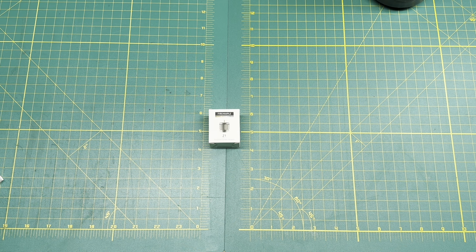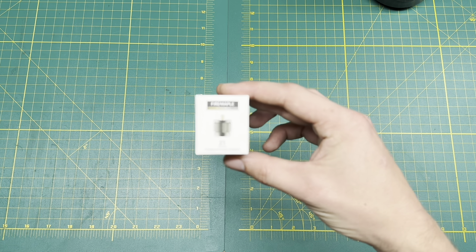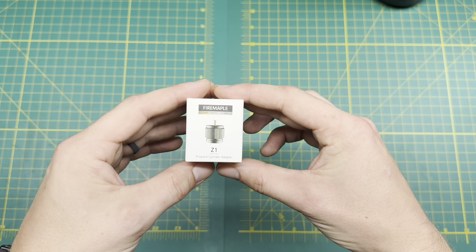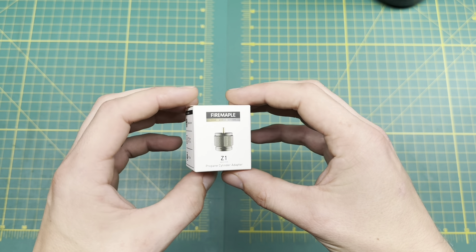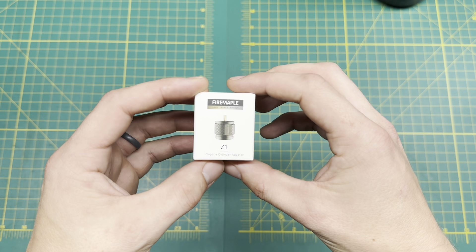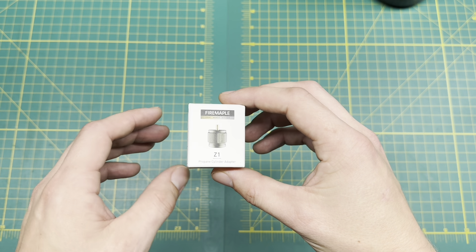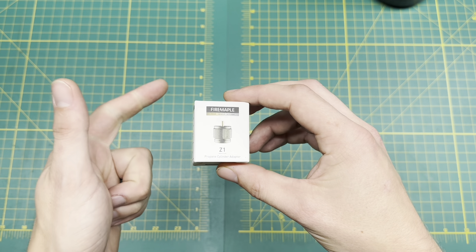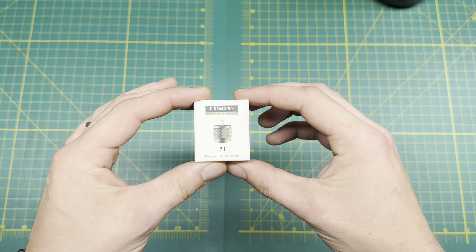Hey guys, welcome back to the channel. Jordan here to do another product review. Today I have the Fire Maple Z1 — this is the propane cylinder adapter, a really cool item that I just got a couple weeks ago. I've tried it out just a few times and decided this would be a great product to do a short video on, just to show you guys what it does, the usefulness of it, and why I recommend having it in your emergency preparedness kit or camping gear in general.